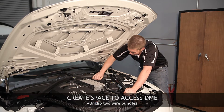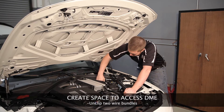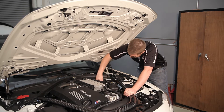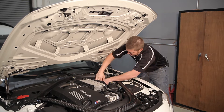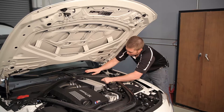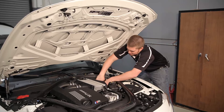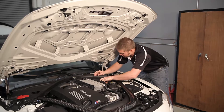Next, there are two wire bundles here. You're going to want to remove those so you can get your hand down there and access the DME. The way to do this is there are two push tabs on the back — it's a simple clip. Push down towards you and then pull the clip out towards the driver compartment. That will remove the first one. The second one has the same push tab: push the tab in and slide the connector.